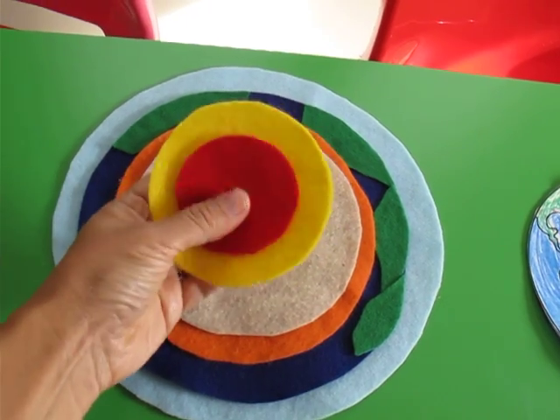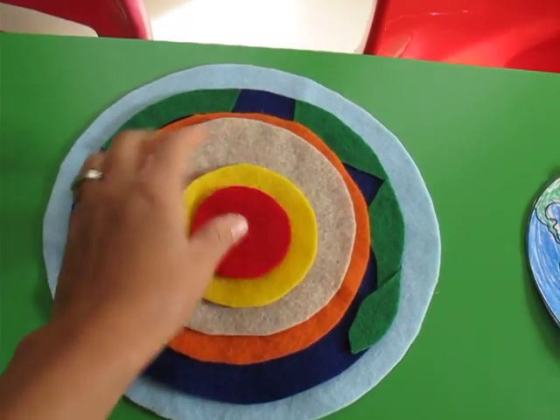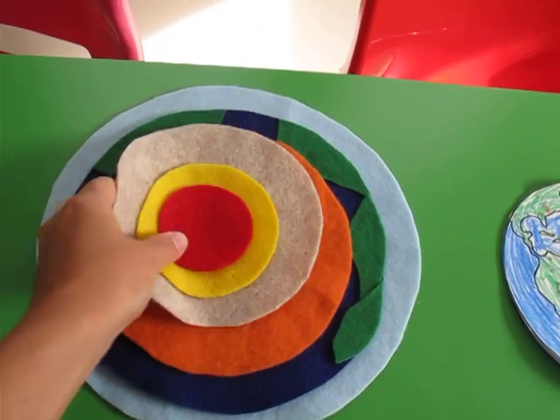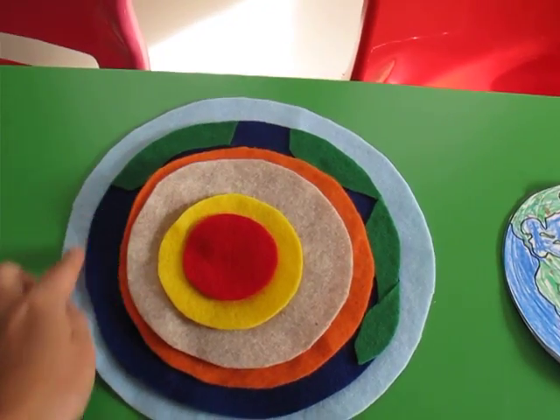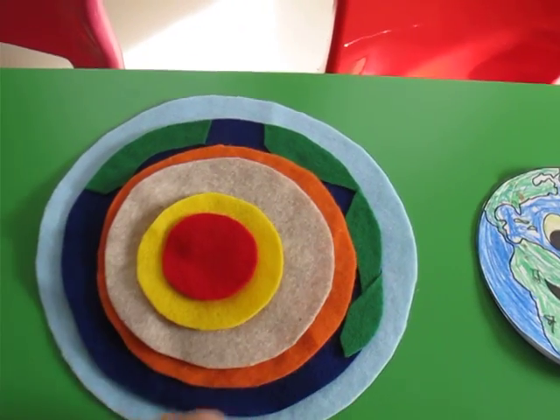Even though they don't talk about inner and outer core in CC, I still do it with my kids. In the classroom I'll just say core, mantle, crust, then hydrosphere, biosphere. I put light blue here for the atmosphere, so I'll just tell them about the atmosphere.